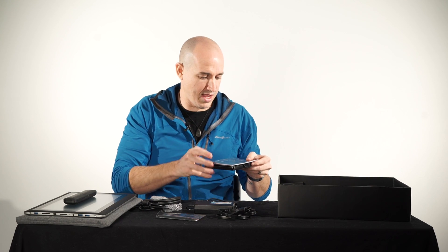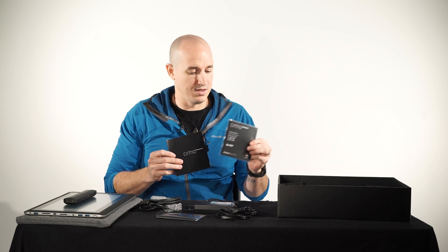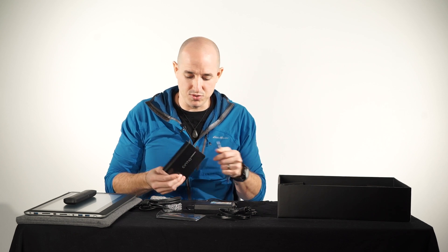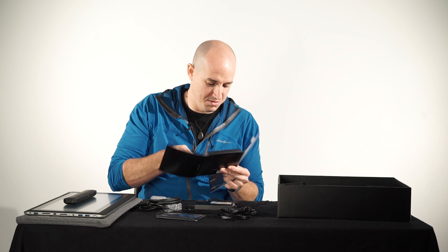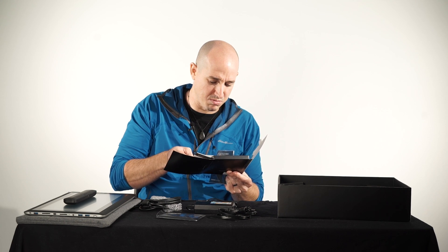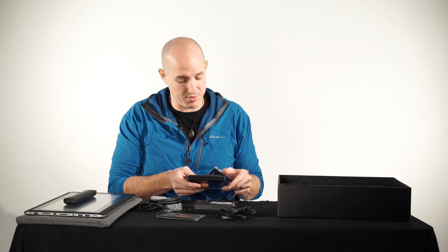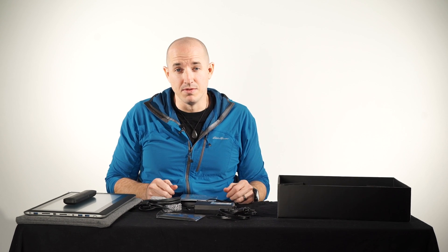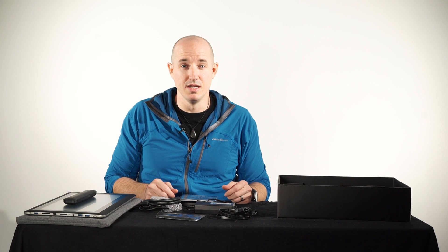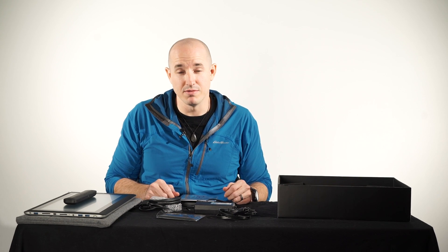And lastly we have some information on the warranty, a little bit of instructions, as well as some other papers with information on websites where you get the latest drivers and everything else. Well, there you have it — the unboxing of the Wacom Cintiq Companion 2. By the time you watch this I will probably have completed my full in-depth review of the Companion 2, comparing it to the first generation as well as putting it through the paces and seeing what it's truly capable of.